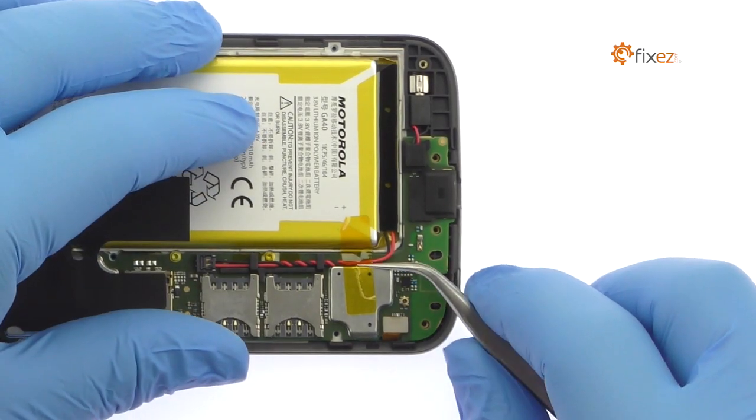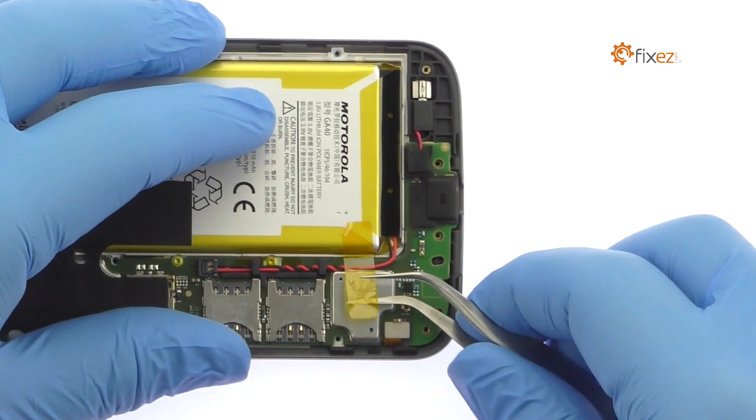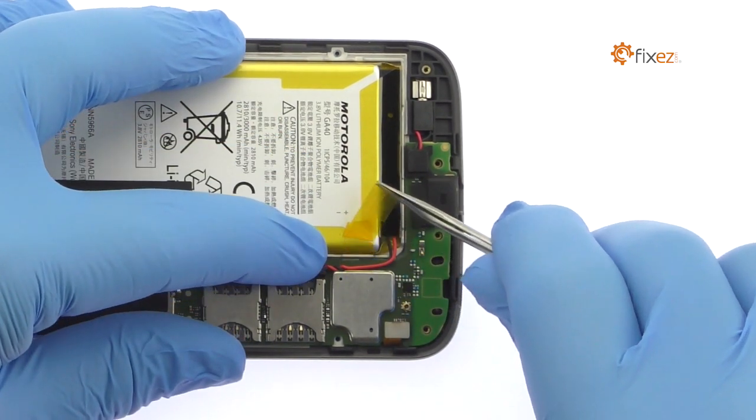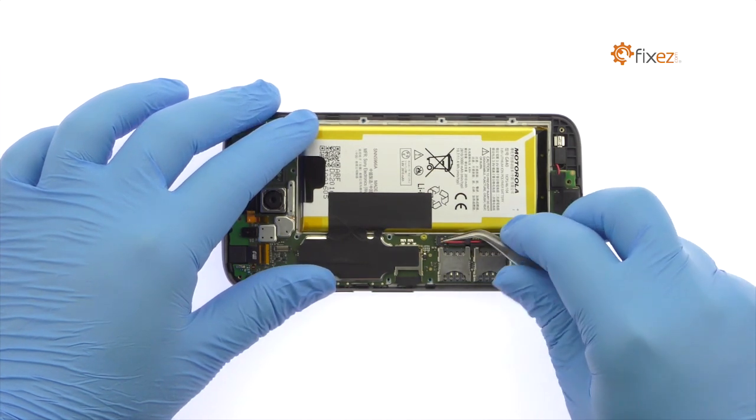Peel up the piece of Kapton tape. Disconnect the battery cable from the Moto G4 Plus motherboard.